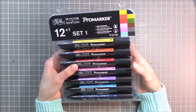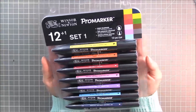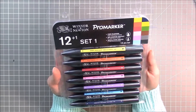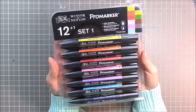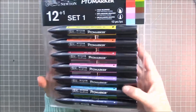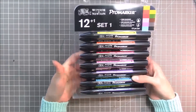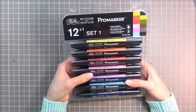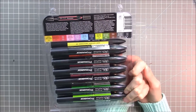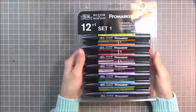They sent me these Pro markers — they used to be known as Letraset markers, but now they're rebranded as Pro markers. I'll be reviewing this 13-piece set, and one of the markers is a blender, so I'll see how that works out. This could be a good alternative to Copics or Prismacolors. Winsor & Newton has very high quality products with their paints, so I'm very excited to try their markers and let you guys know what I think.